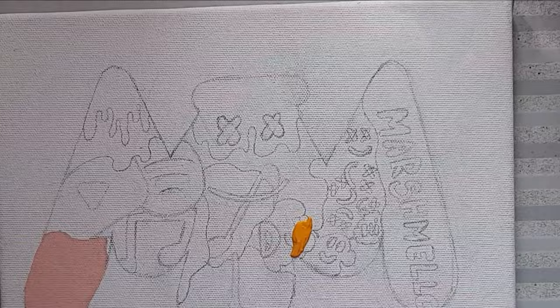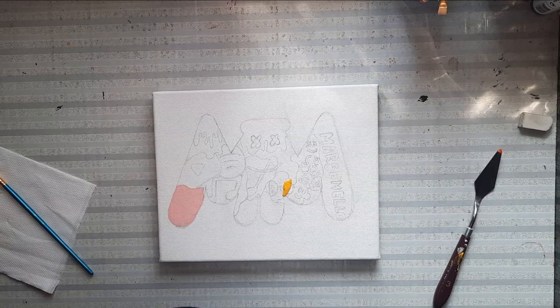Guys, I just started my video and this paint just dropped on my painting. Oh god! But I just cleaned it with tissue paper and let's just move on towards painting.